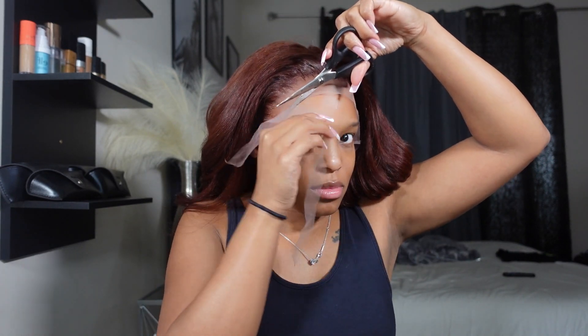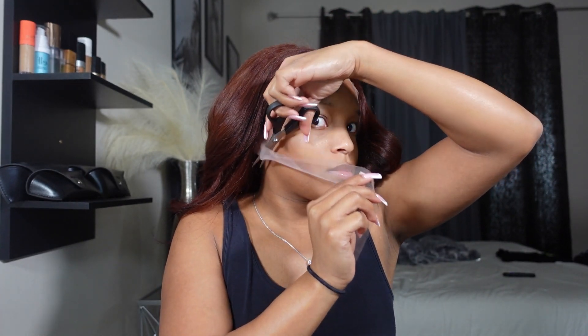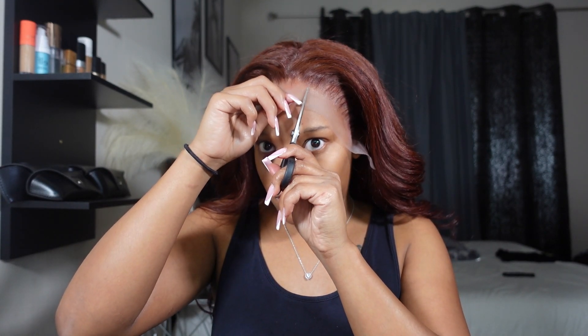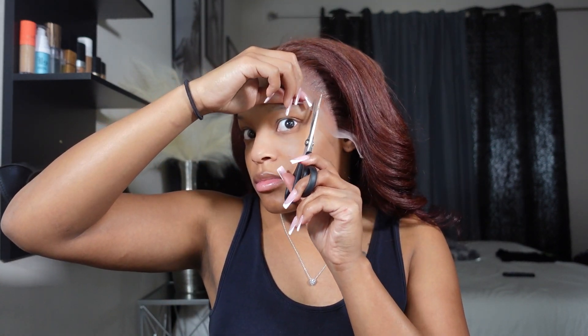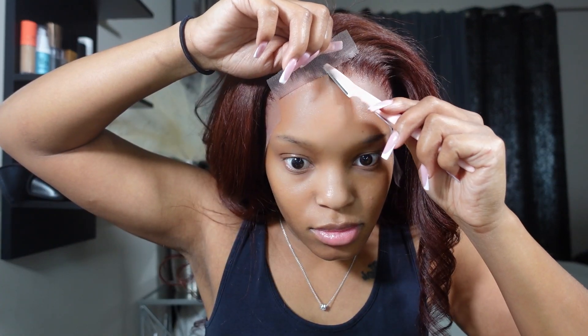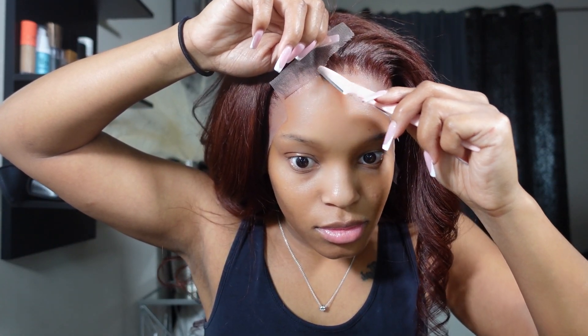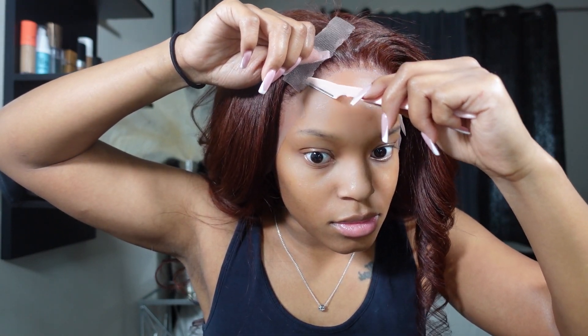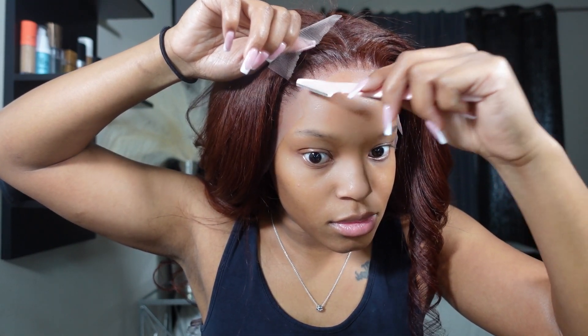After that I go ahead and cut off the excess lace because I feel like the lace just gets in my way sometimes. I snip it in different areas, which makes it easier to go in with an eyebrow razor — I almost said eyebrow cutter, but y'all know what I mean — to cut the lace section by section.